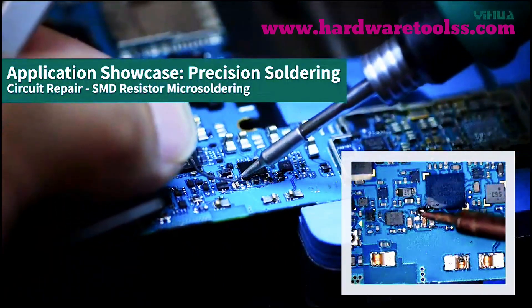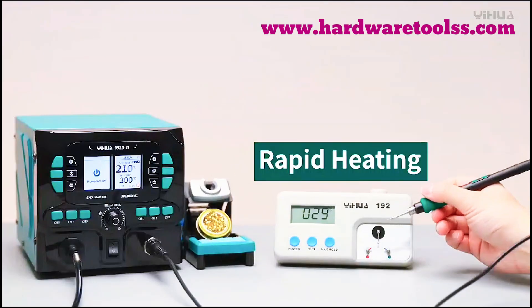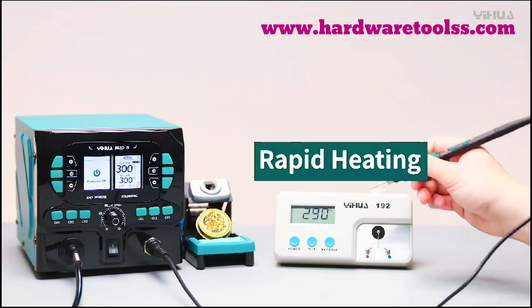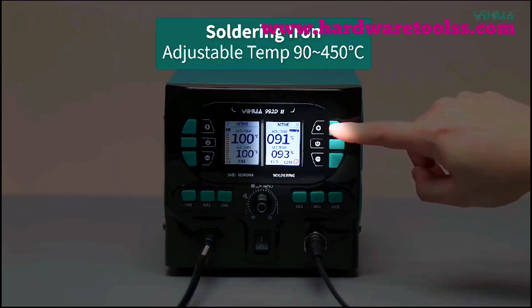This 2-in-1 soldering kit features a precision hot air soldering station and a C210 precision soldering iron that can be used simultaneously. It handles multiple tasks without tool swaps, is ideal for various soldering and rework needs, and is efficient for SMD electronics and micro-soldering.